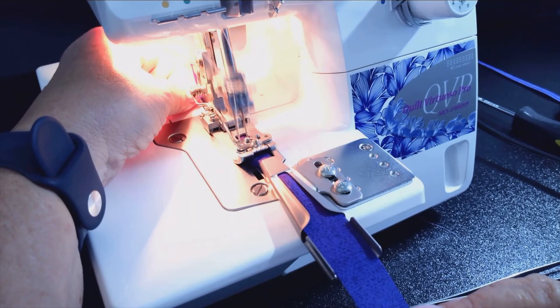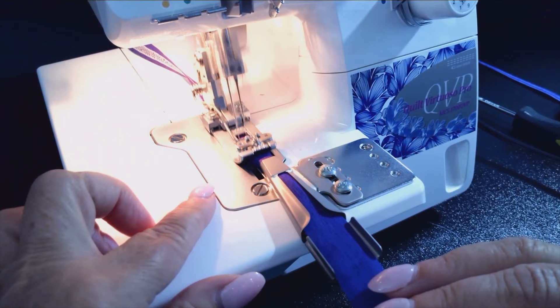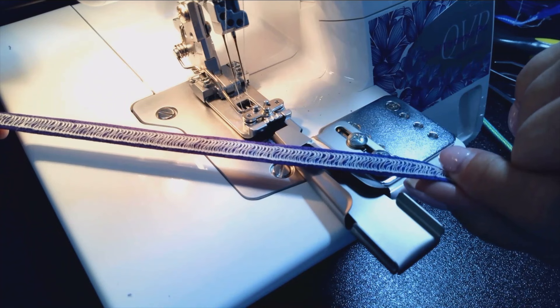Lower the presser foot and sew, letting the fabric feed. The binder and the foot will guide it through. And here you have your completed belt loops, ready to be used in your project.